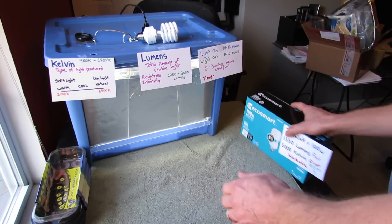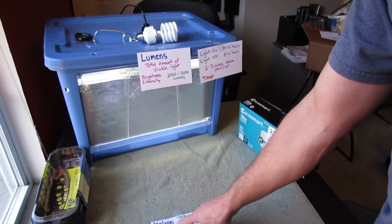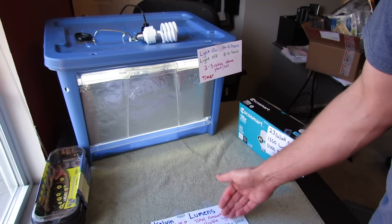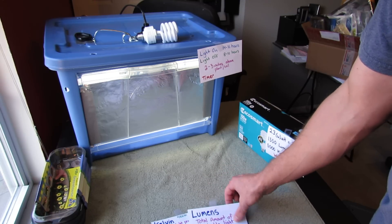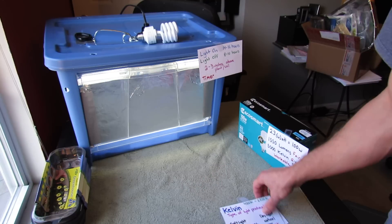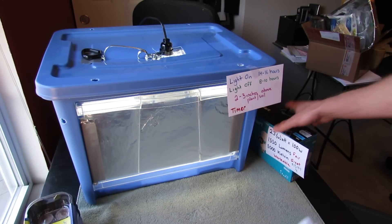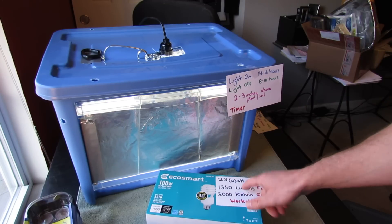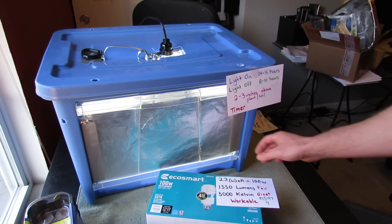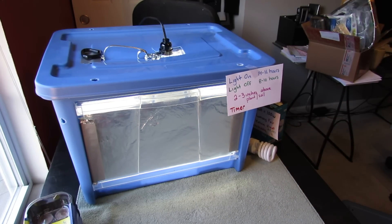A quick reminder: Kelvin is the type of light produced, so when looking for bulbs you want 4100 to 6500 Kelvin. Lumens — between 2000 and 3000 — is the brightness intensity. Closer to 6500 Kelvin gets you more natural light, and that's what you want for your plants. Here are the bulbs I use in this container: 1500 lumens and 5000 Kelvin — great numbers — and you can get four for $15.97, so it's not really expensive.